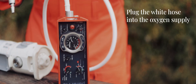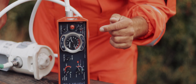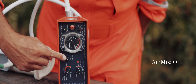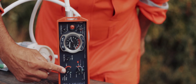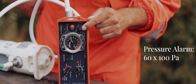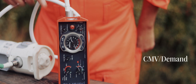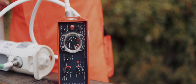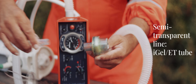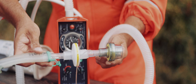White hose — plug it into the oxygen supply. Respiratory rate: set it to 10. Air mix: switch it to no air mix. Tidal volume: you want 600 mils. Pressure alarm: turn it to 60 times 100 PA. Bottom knob: switch it to CMV demand. Now connect the semi-transparent line to the tube. Make sure your EtCO2 sensor and filter are in place — always.